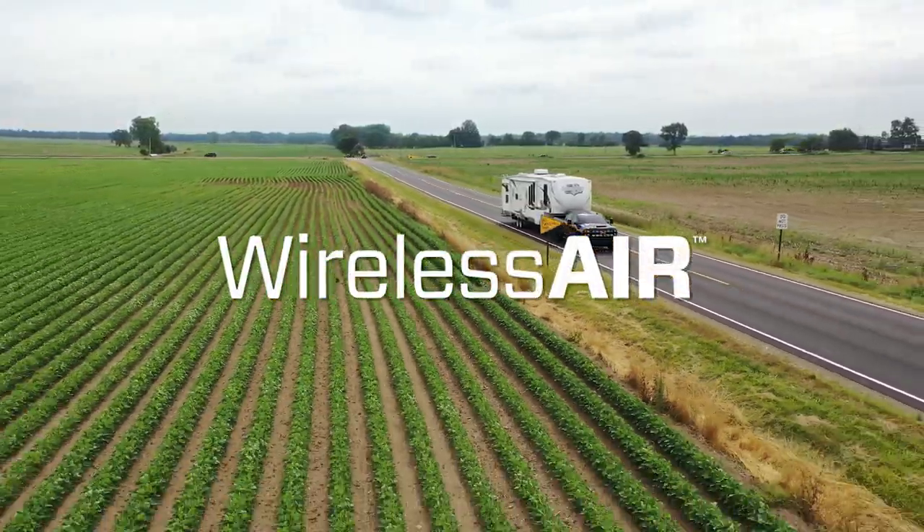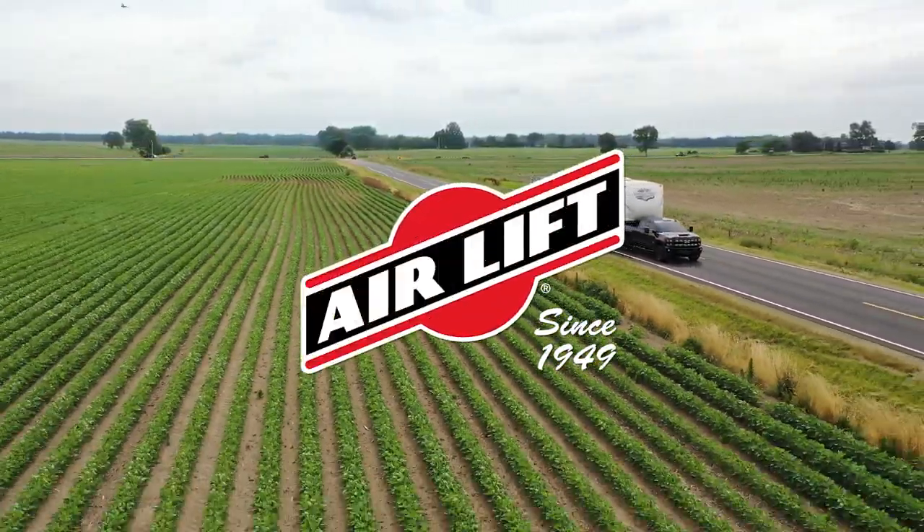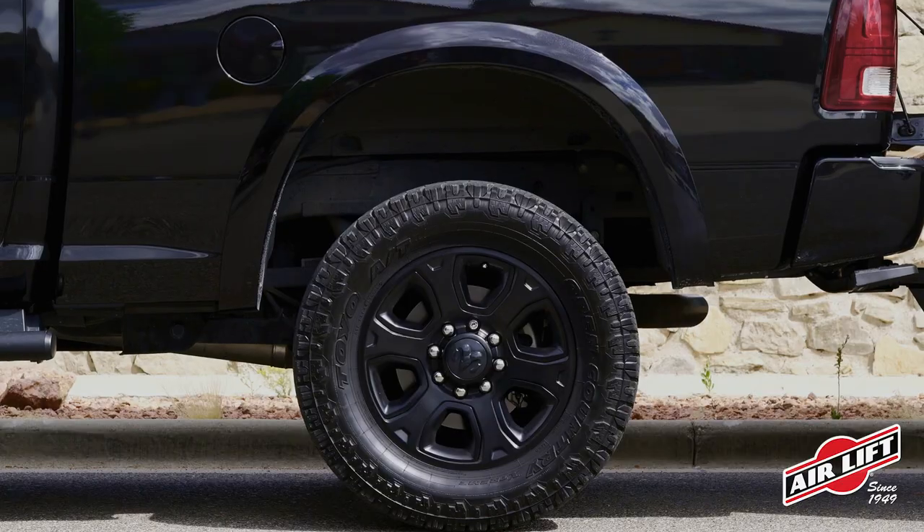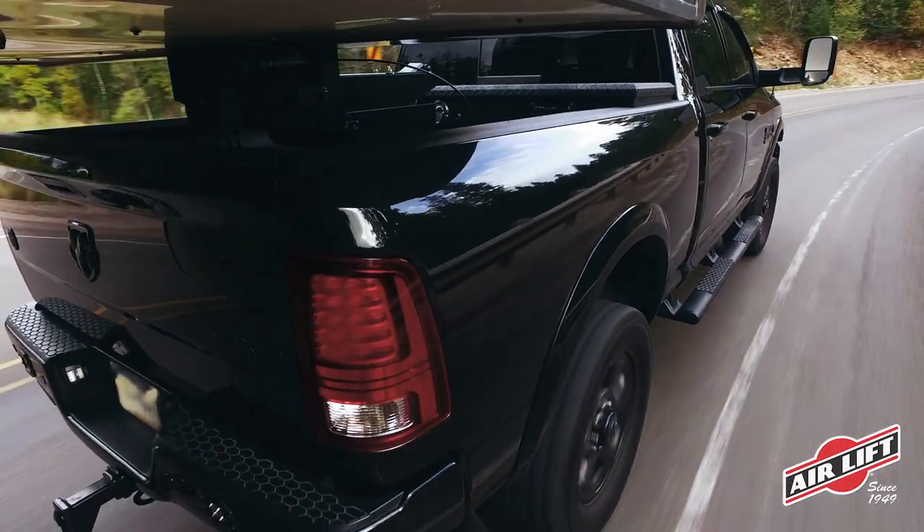Introducing the new Wireless Air from Airlift, an advanced onboard compressor system designed to easily level your vehicle digitally. Rule your air spring system with no strings attached.